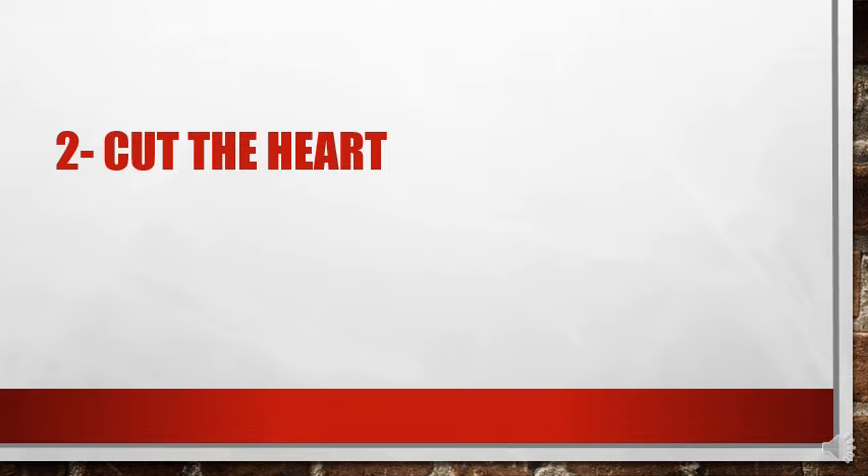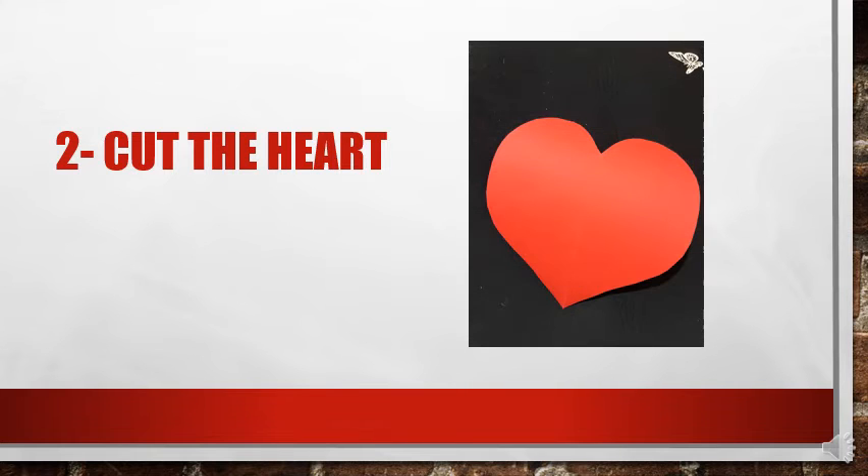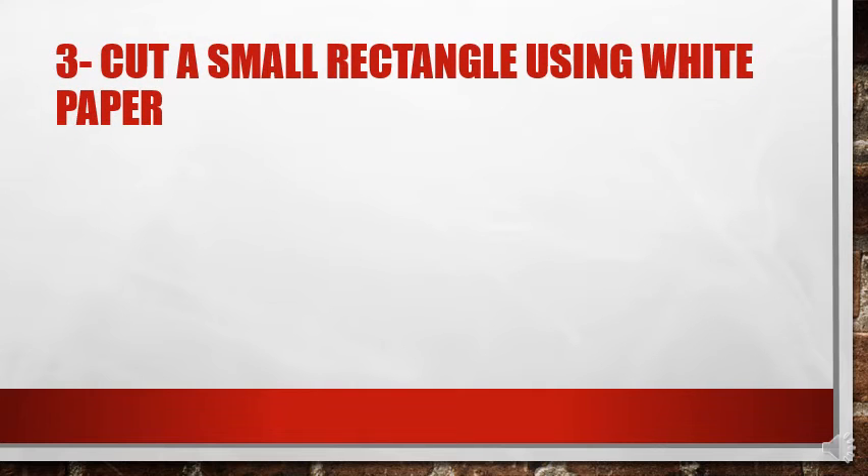Now you have to cut the heart. This is how you cut the heart using the scissors. The third step is to cut a small rectangle using white paper.